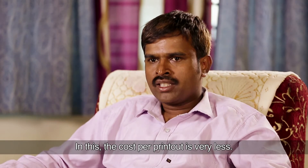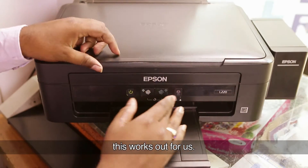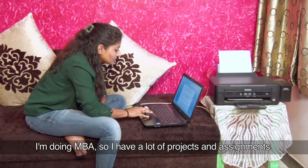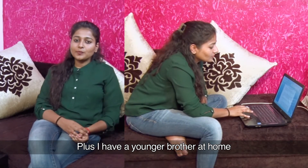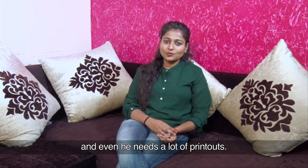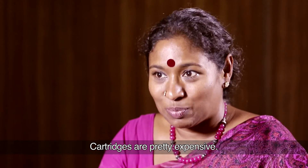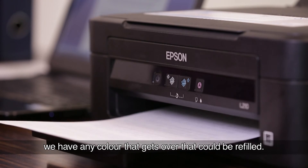Cost for a printout is really low. It's easy to operate — really one-button to scan and copy. There are many projects and assignments. There are brothers and sisters who are doing a lot of printouts. Printing with Epson doesn't cost much. It's very quick and the print quality is good. Cartridges are pretty expensive, whereas with this one, any color that gets over can be refilled.